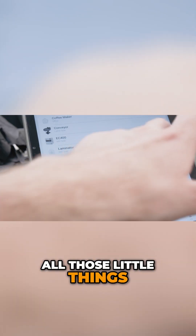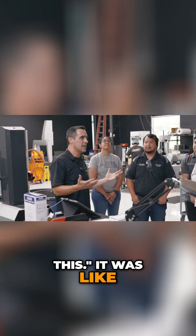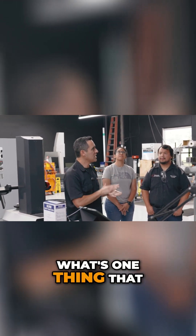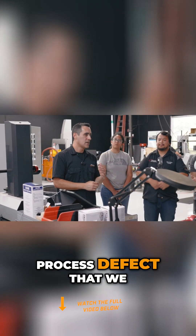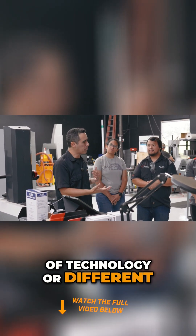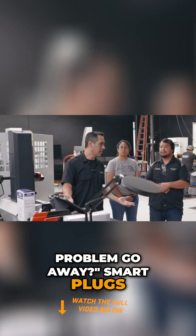All those little things — we didn't come in and say 'we've got to automate all this.' It was like, what's one thing that bugs us? What's a process defect that we could employ some type of technology or different process to make this problem go away? Smart plugs.